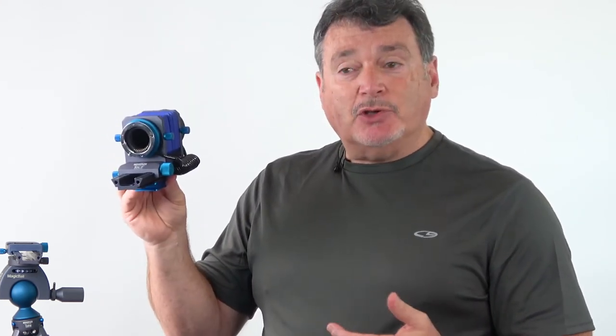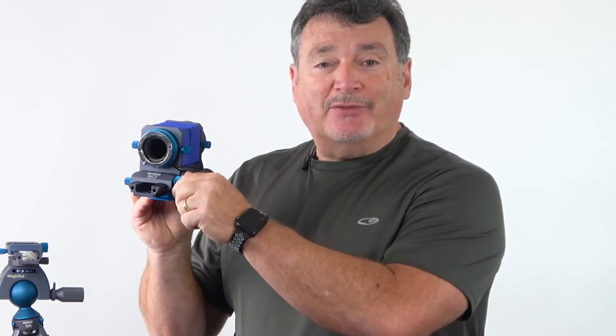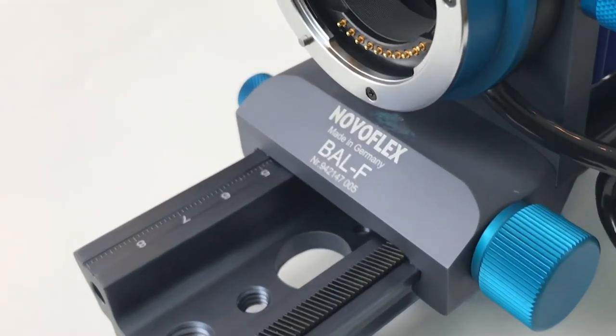The bellows unit itself is fairly obvious in its use. The longer the extension, the greater the magnification. By noting the position on the engraved scale, the bellows extension can be recorded for recreating magnifications.